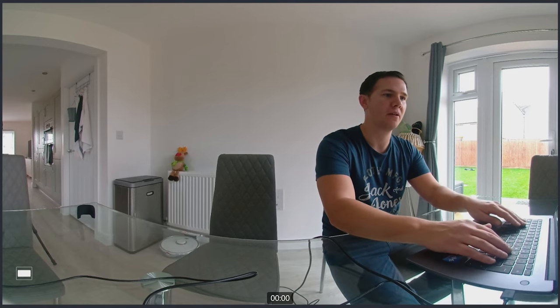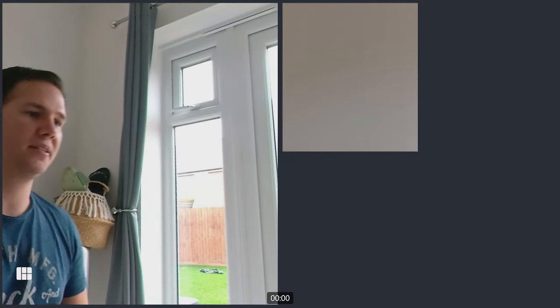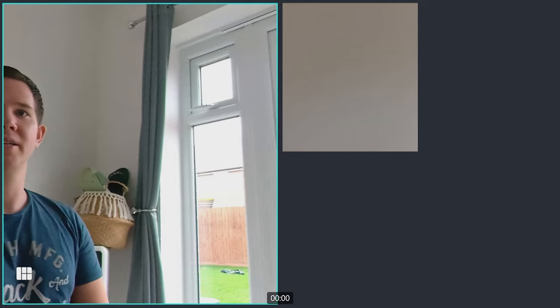The Kandao Meeting S has slightly different video modes. Ultra Wide Mode provides a 190-degree field of view, displaying all participants on screen at once. Single Person Mode uses smart tracking AI to show only the current speaker. Two Attendees Mode shows two people on screen, and if more are present it prioritizes the active speakers. Multi Attendees Mode is for five or more people — the active speaker is displayed in a larger view on the left with other attendees on the right.